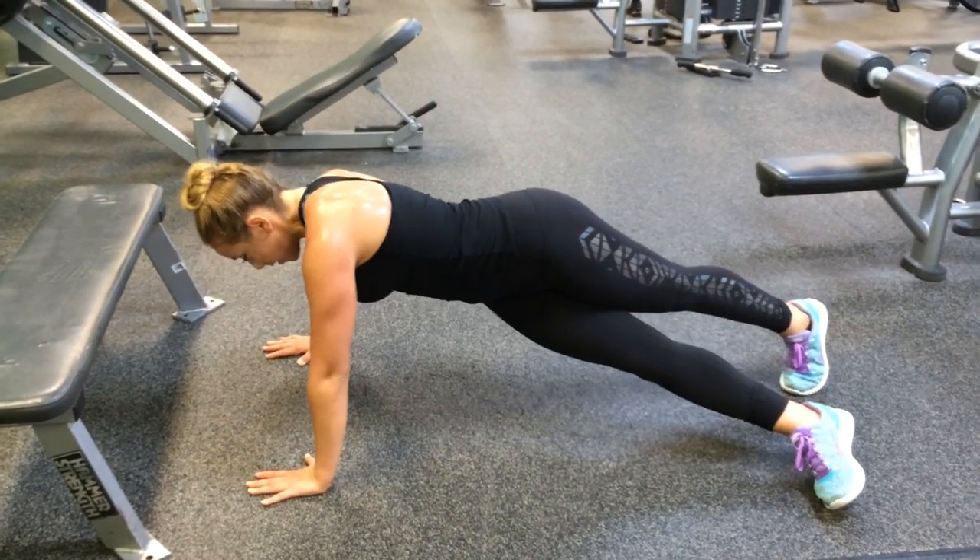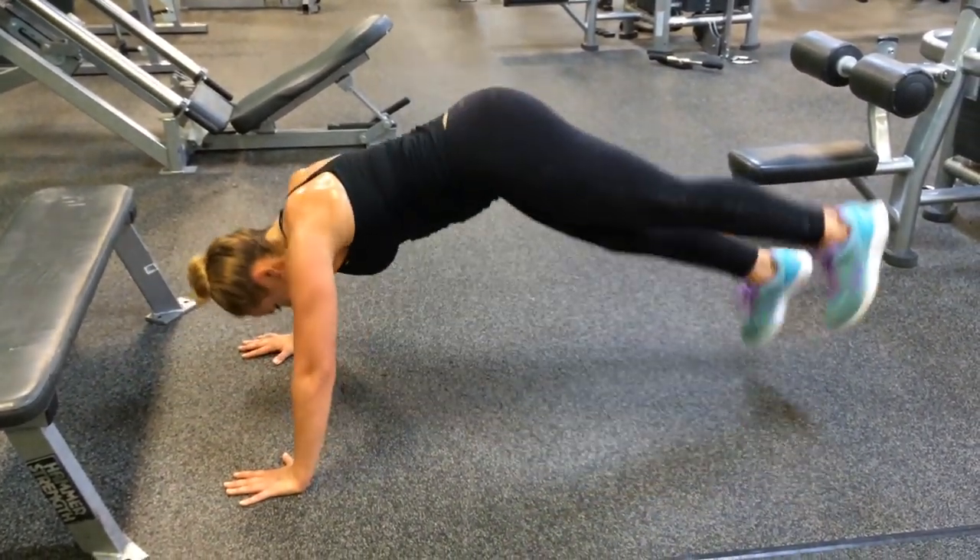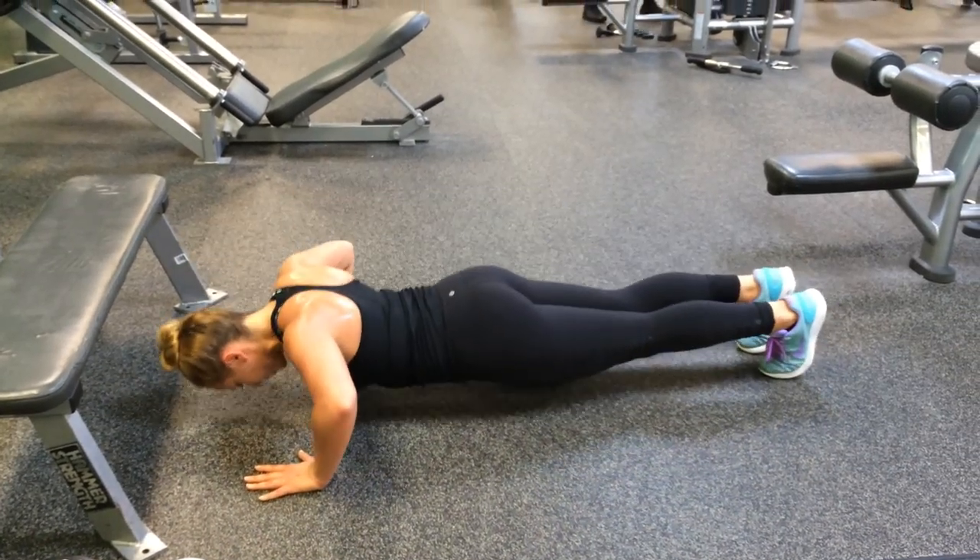I like to do all different types of push-ups and make it as varied as possible. This particular set is kind of like an oblique plank, and then I add a plyometric movement — I jump my feet up and in together as I push up.